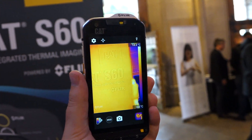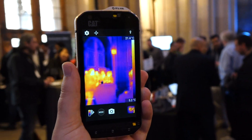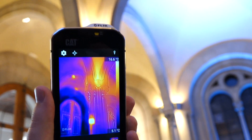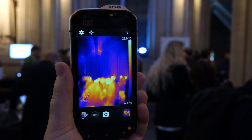Thermal imaging is relative, so as you can see I get close to a sign that appears very warm relative to the rest of the scene. But as we go around you can easily discern people and objects — you can see the structure of the building, for example, the parts where it's warmer than others. That really is the big selling point for this phone.